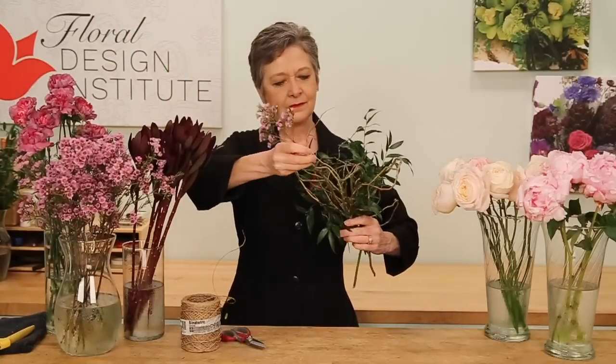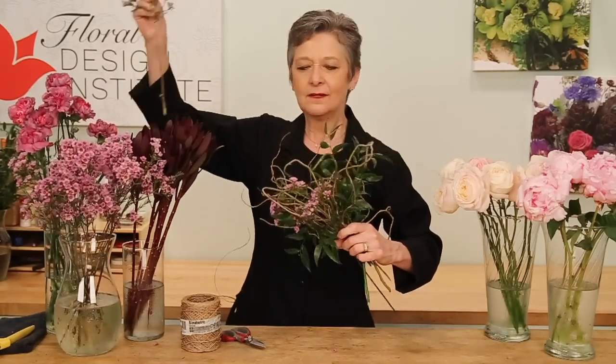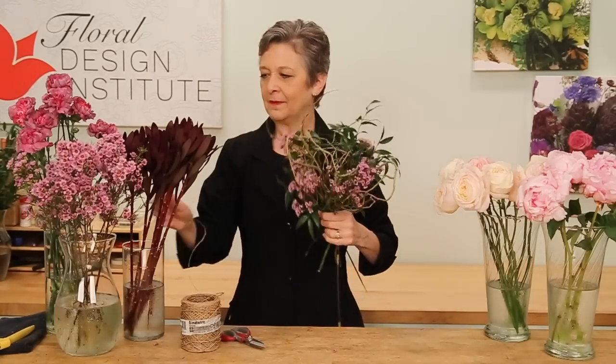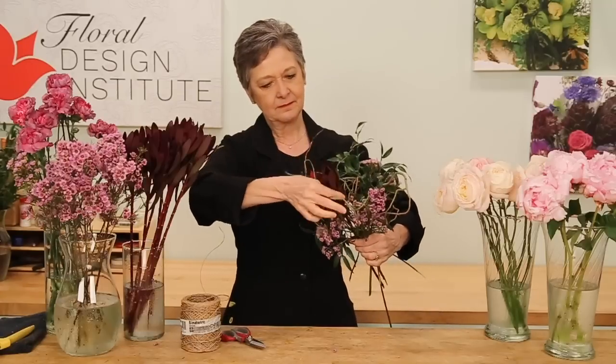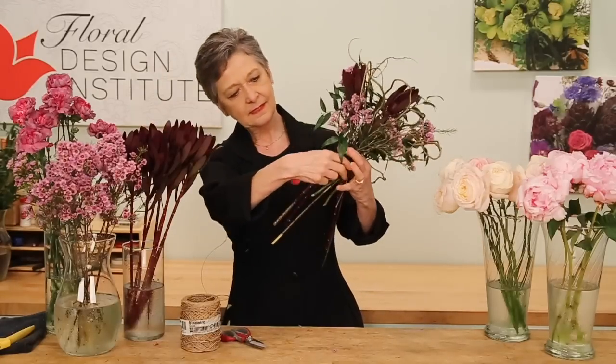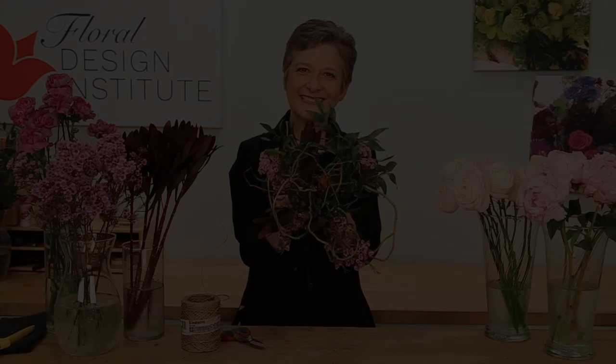Then thinking about the materials — maybe a little bit of wax flower, feeding it through and down. Everything going through a central binding point, which will then support the flowers as you work. You can see each stage starts getting a little prettier; you get some nice texture going on. Maybe a little bit of the leucodendron. The textural nest is now ready to support the flowers.